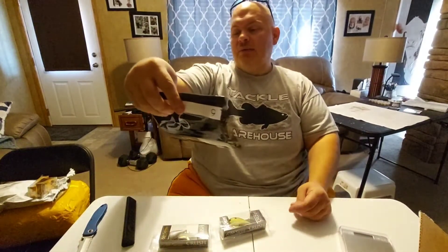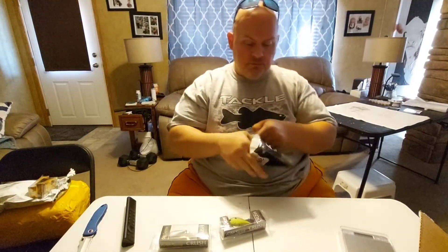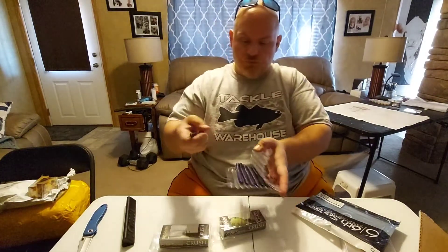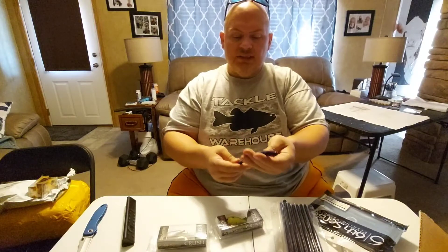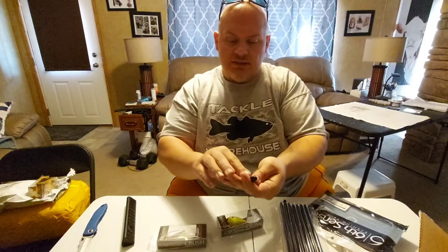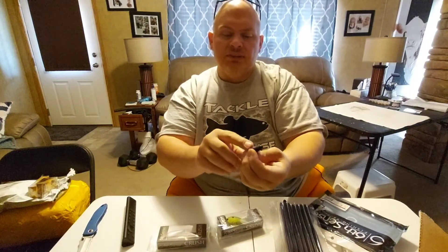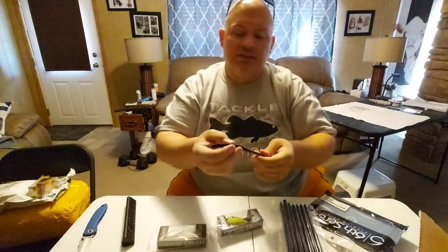We got some of the Divine Shaky Worms, 7-inch. This is Dark Water Bug — a color that I like a lot. Let me show this to you. It's almost like a hand pour — it's like solid black with the tiniest blue flakes on top. On the bottom it's almost like a June Bug, but a little bit lighter than a June Bug and it has a lot of blue flake in it. But this is an awesome color.